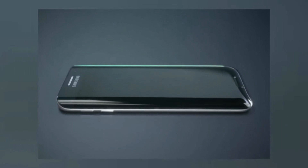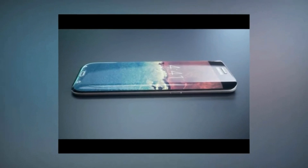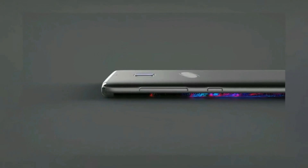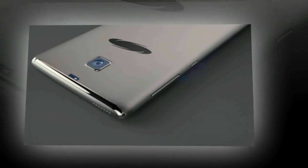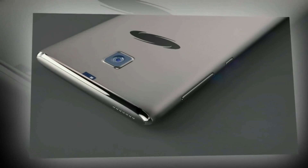While Samsung isn't ready to confirm anything about the Galaxy S8, we've heard plenty of rumors about it. The latest rumor comes from Korean website MK News, and has it that Samsung is planning to release a Galaxy S8 Plus, reportedly sporting a 6-inch display. The Galaxy S8 Plus should be launched alongside a 5-inch Galaxy S8.